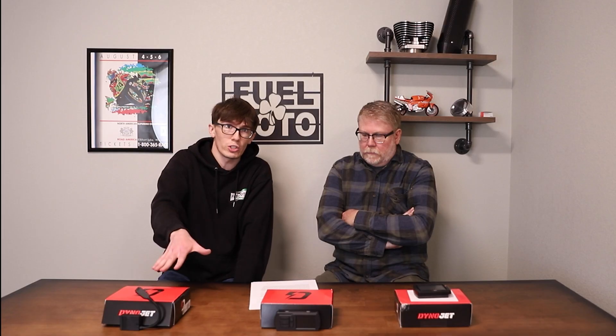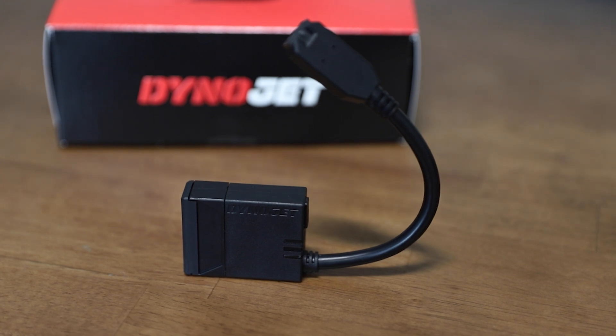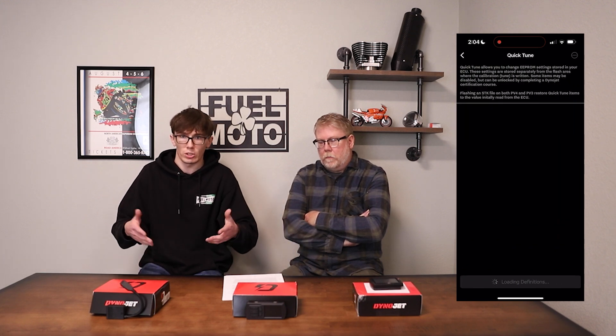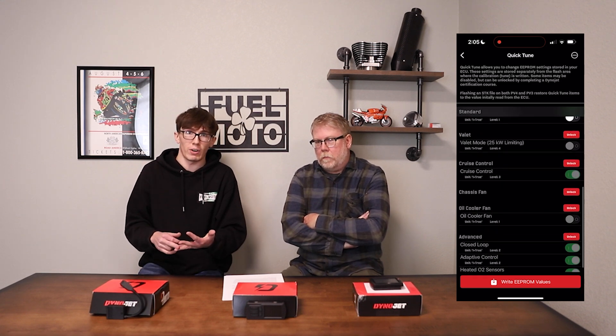Same goes for the PV4 — this is another one along with the PV3 that's Dynojet's newest generation of devices, with Harleys being the most popular. Unlike the other two, this is exclusively used with your phone as far as delivering the flash. You can still use the same software as with the PV3 — you access everything through your account. While you don't plug it into a computer, you simply log into your account and everything in your app is accessible on the computer to open, edit, send, and share tunes. These flash the same exact tunes — there is no difference.